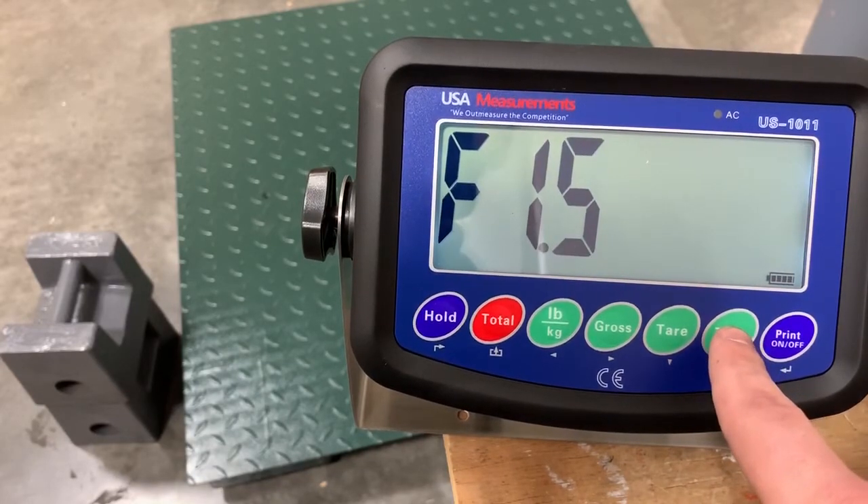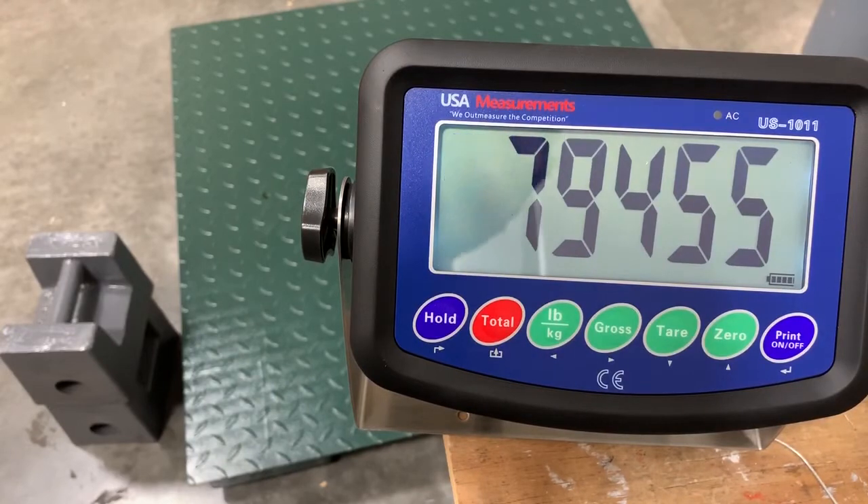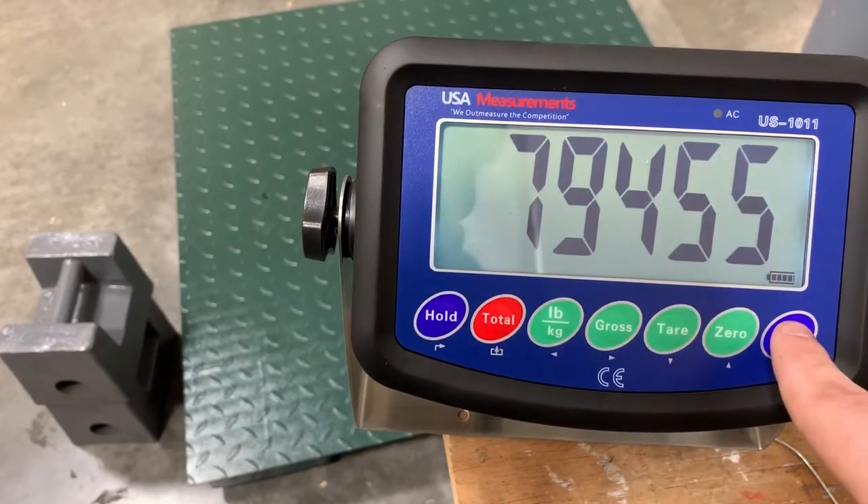We'll go up to function 1.5 and hit enter. Here is the gravitational acceleration setting. We're not going to change that, so it's going to stay the same. Hit enter.